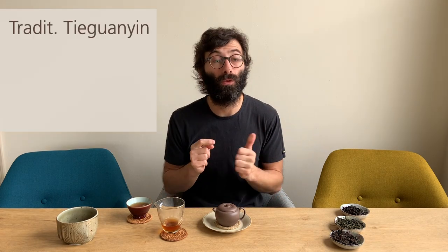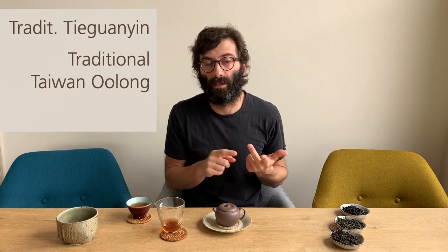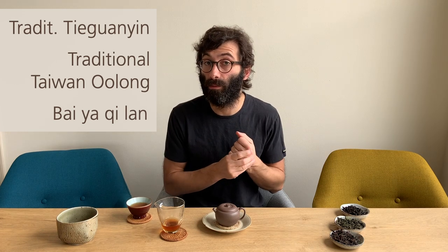What about rolled oolong that are brown? If a rolled oolong is brown, then you can exclude it is not a fresh Tieguanyin, it is not a low oxidation Taiwan oolong, it is not a high mountain oolong — because high mountain oolong have also a little bit of green in them. But it could be a traditional Tieguanyin or a roasted Tieguanyin. It could be a traditional Taiwan oolong like a traditional Dong Ding, or a Dong Ding style tea from the lowlands of Taiwan. It could be a Bai Hao Jialan as well, that is a little bit more oxidized and a little bit more roasted.